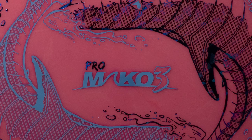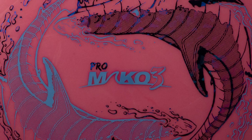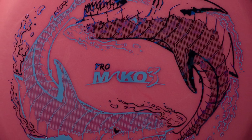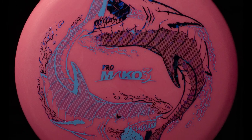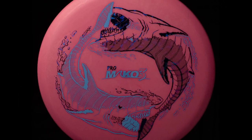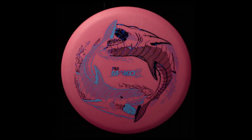All right guys, that's all I did today. Hopefully that answers some of your questions about how these are flying. Because of how this course is laid out, the rest of the holes are an absolute mud pit, so I couldn't get any good footage in there today. Hopefully soon I'll be able to get out and do some more with these, give them a thorough thrashing. I love my Comets, but these Mako 3s are looking pretty tempting.